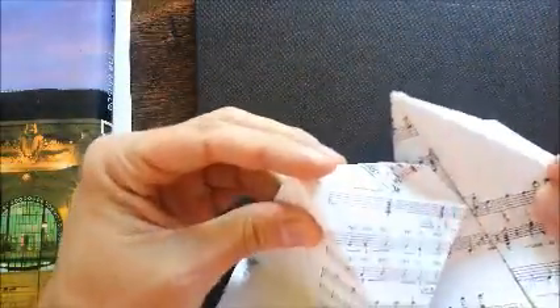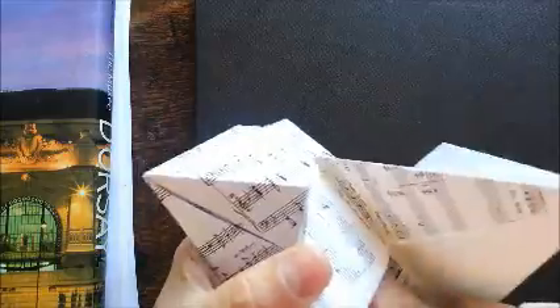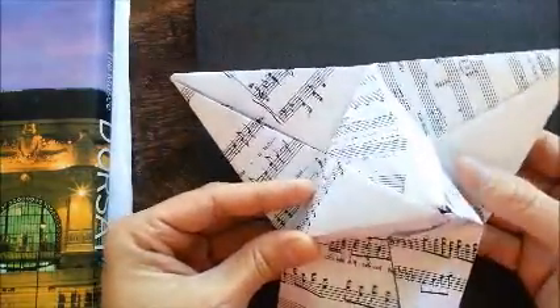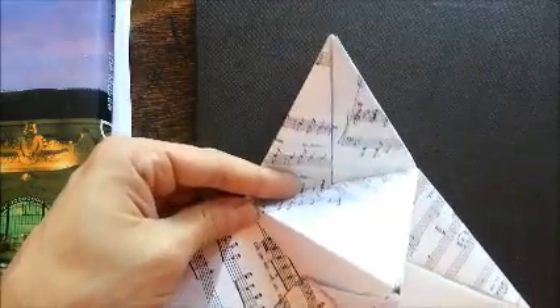For assembling, insert one piece into this side and then one into this side, then make a pyramid. Secretly, when I do this I add a little bit of glue underneath. When you assemble this, the peaks are three-sided and the valleys are five-sided.